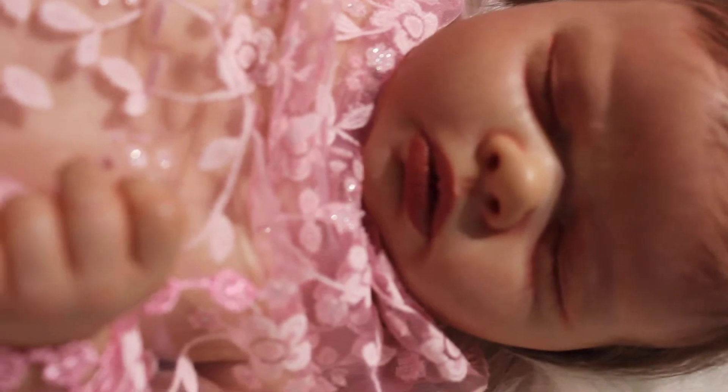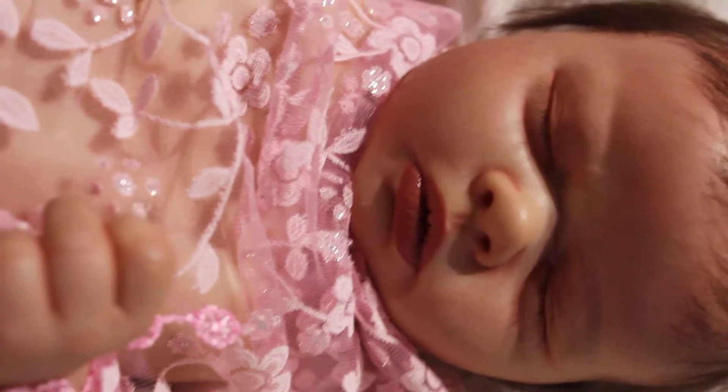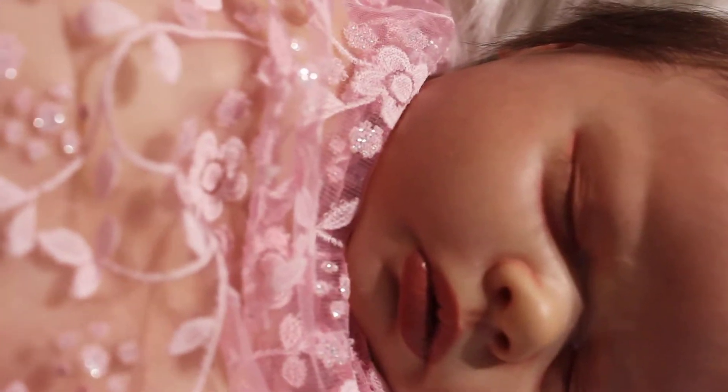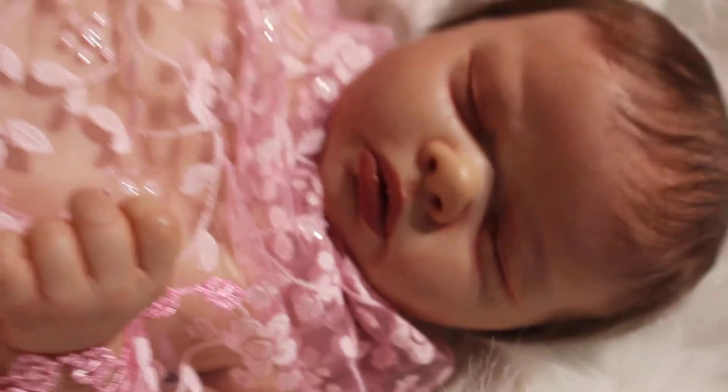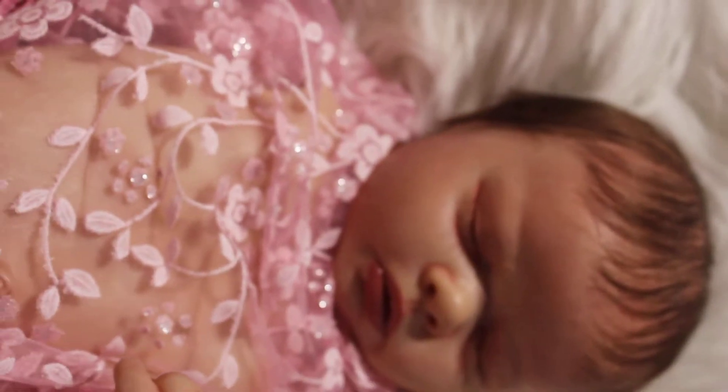Let's see if I can get close to her face. There we go. And her hair I've done with a mixture of micro and mono rooting.